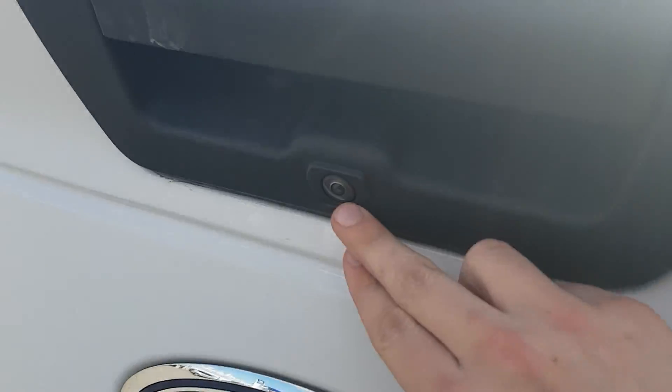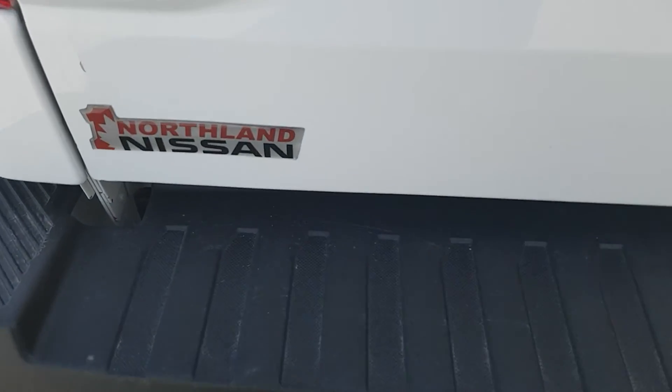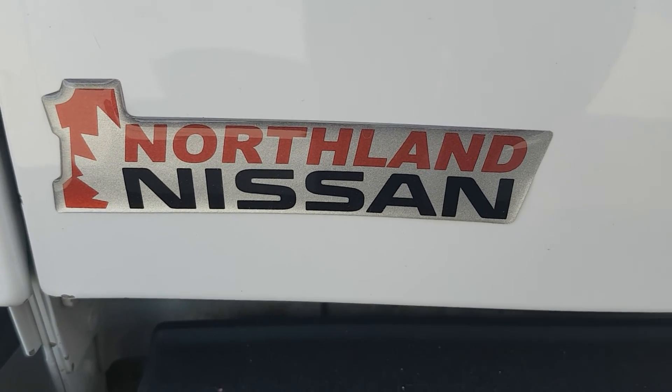One thing I might have forgot to mention — it does have a backup camera. I think that basically sums up our F-150 for today. If you have any more questions about this model, feel free to come down to Northline Nissan — we'd be glad to help.